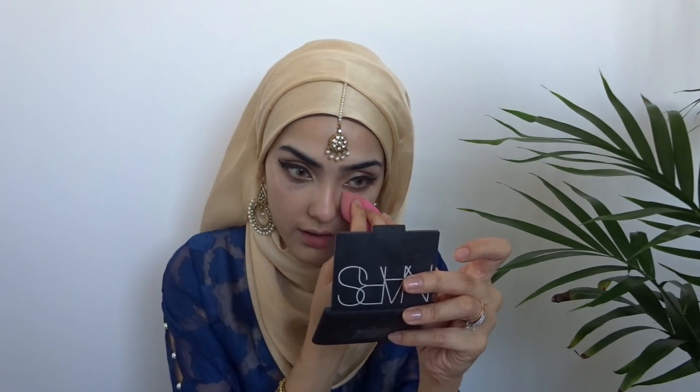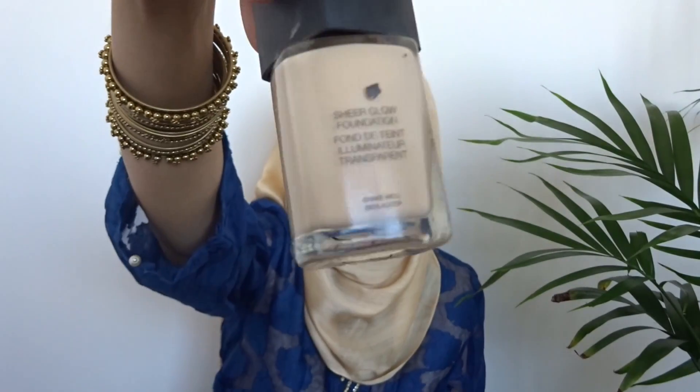Moving on to my face makeup. I'm going in with the Maybelline Fit Me Concealer in the shade 20, firstly using that under my eyes and around my mouth to cover up any darkness. Moving on with my foundation — this is the NARS Sheer Glow in the color Gobi.